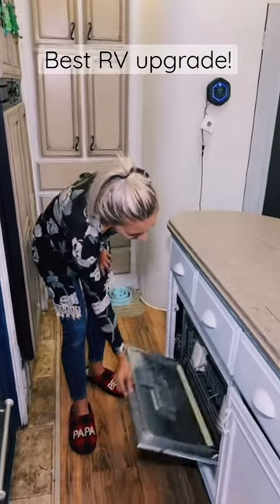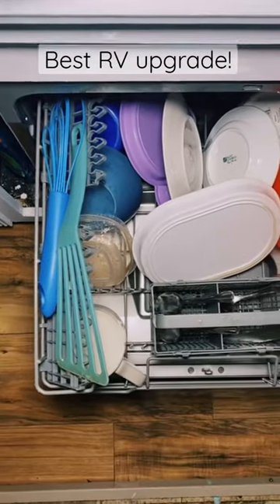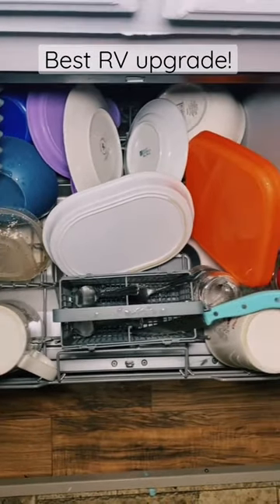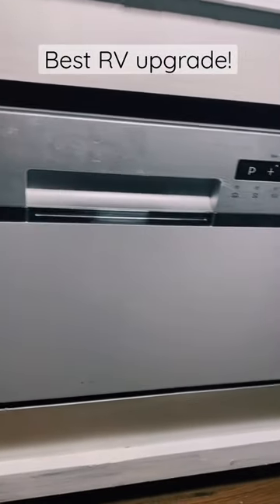We live full-time in our RV and with four kids, I was desperate for a dishwasher. We installed a countertop dishwasher right inside of our island and hooked the plumbing up directly, so we don't have to plug it into our faucet.